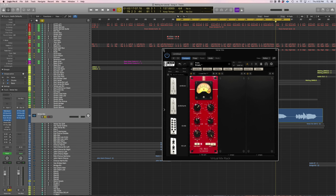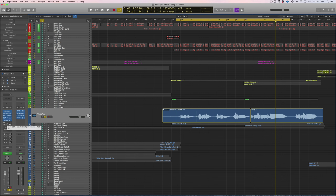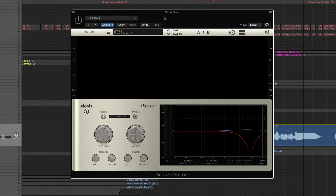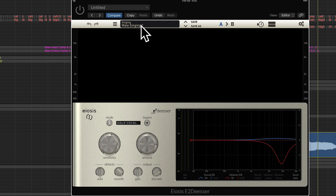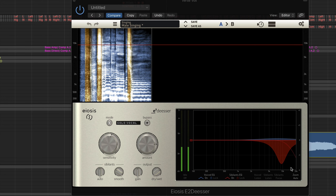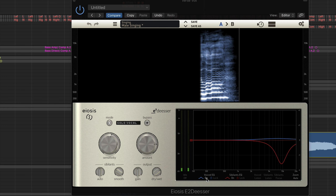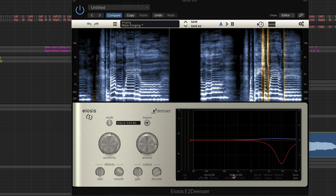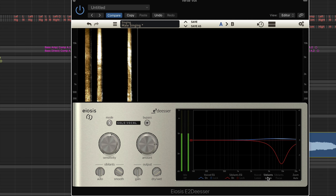I usually like to go to my de-esser next, because after we add all this compression and EQ the S's kind of get brought out and made more harsh. This is just a preset on this de-esser — it's the de-esser included in the Slate Everything Bundle, just a preset called 'male singing.' This de-esser is kind of cool because you can actually listen to the sibilance that you're compressing.